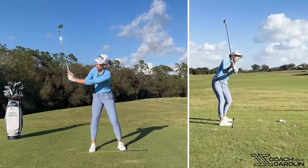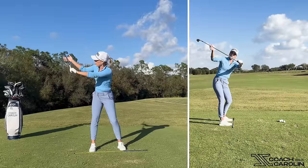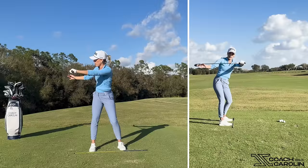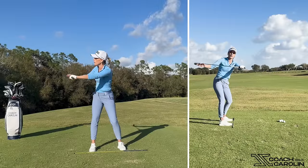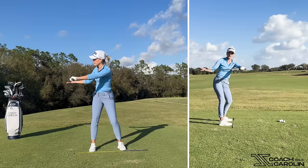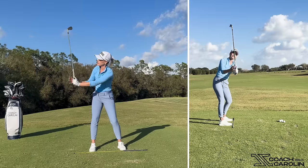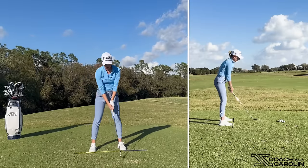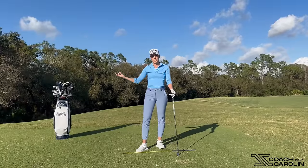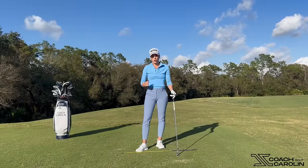When I refer to shallowing at the start of the downswing, I'm referring to the club moving this way. In an extreme case, shallowing means the club becomes more horizontal and more parallel to the ground — that's obviously too shallow, but exaggerated: whenever the club head gets closer to the ground, it shallows. Whenever the club head gets further away and the butt end of the grip points into the ground, it steepens. We want to explain why it's important to shallow the club efficiently at the start of the downswing, and how that affects your ball contact.